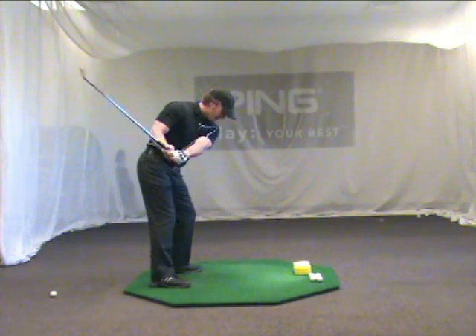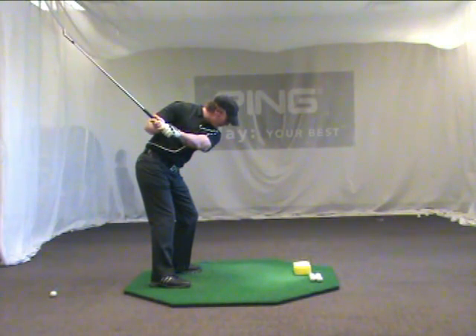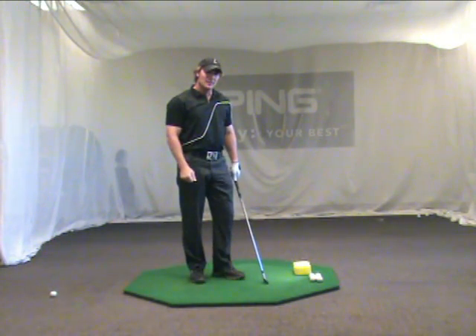From there, if on the follow through side I simply think of my right arm replacing where the left arm was, back across that logo, then you can see how my follow through side sort of mirrors the backswing side.